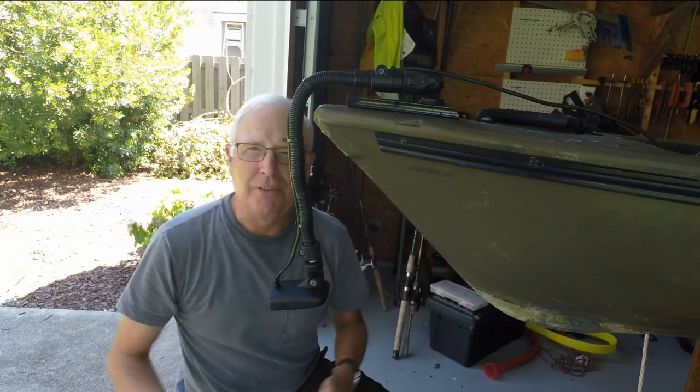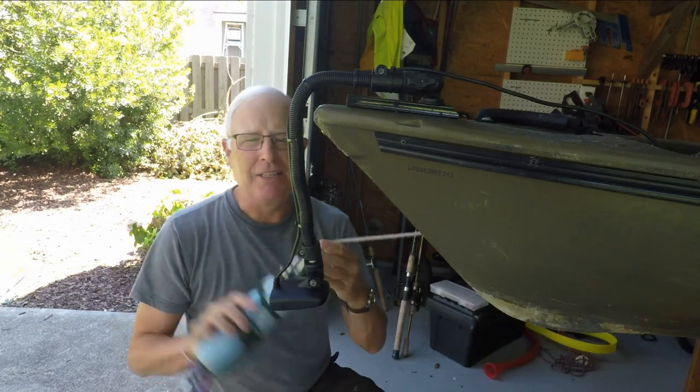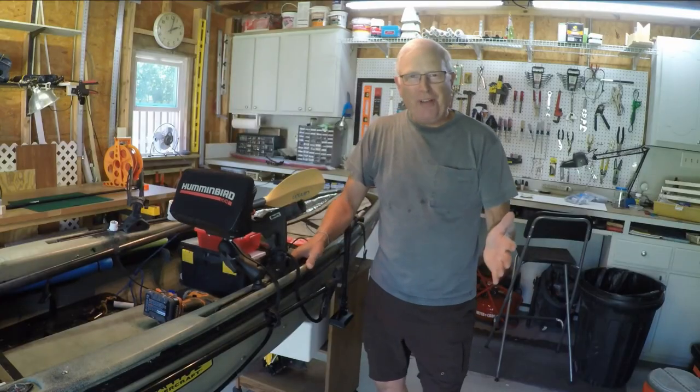But I'm obsessive-compulsive and it bugs me, so I don't want that either. And the fact that the anchor trolley can be a problem dictates this is a bad place to put the transducer. So what's left? Only the right front of my boat.